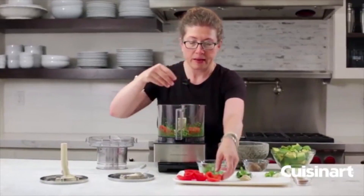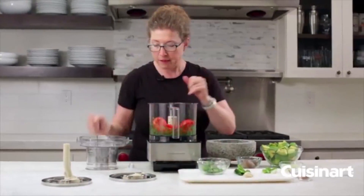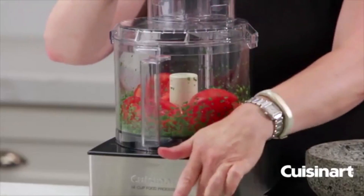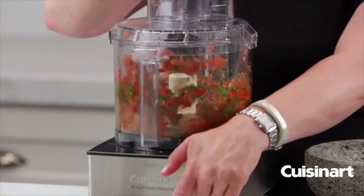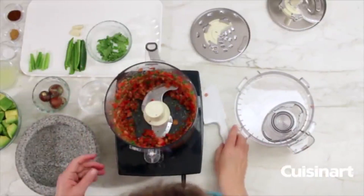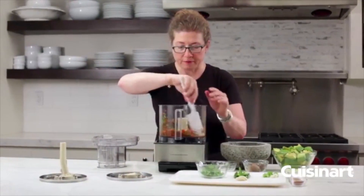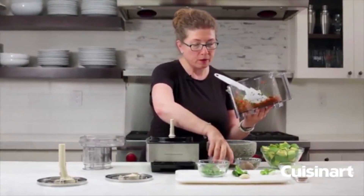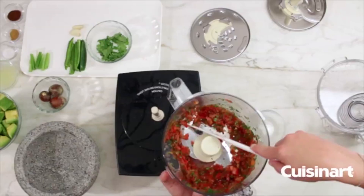Next we're going to add our tomatoes, which were seeded with the pulp and seeds removed, and pulse until finely chopped. When you first start using a food processor, it's a good idea to use the pulse function to get used to it and to better control the consistency.